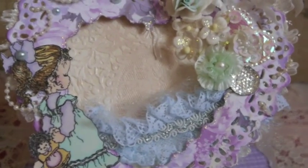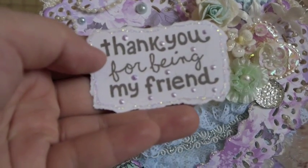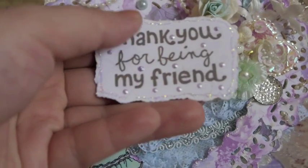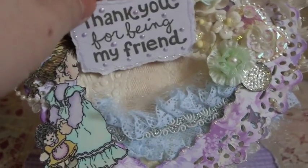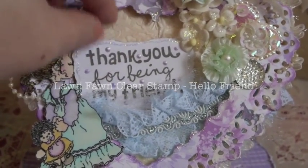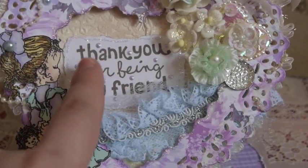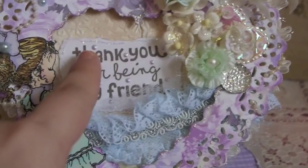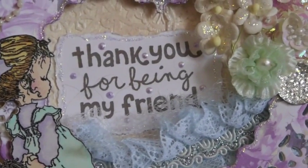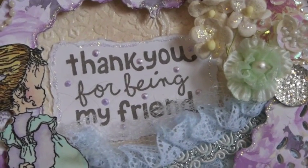This is the front of my card. Over here is just a little piece that I cut out and stamped 'thank you for being my friend' — it's the Lawn Fawn stamp set. I really love this stamp set; I can't remember the name of it but I'm gonna put it up on the screen. It has lots of nice friendly sentiments. I just tore this piece out, stamped the words in the center, put some perfect pearls on it, used diamond stickers around the edge, and added tiny dots using liquid pearls. I really love how it turned out.